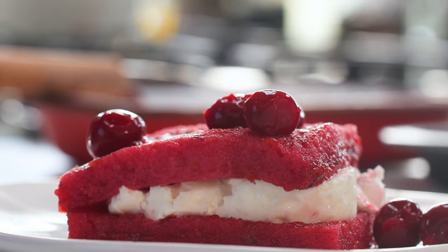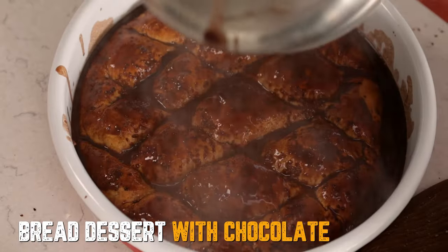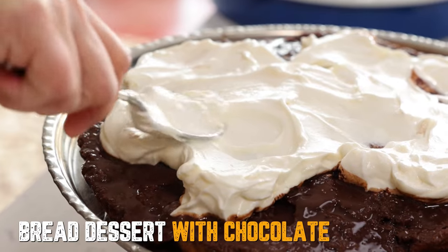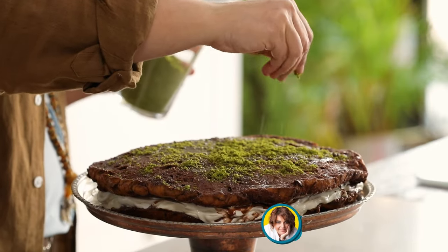For example, during Ramadan we have lots of ramazan pidesi — sometimes we don't use all of them, so you can use leftover breads to make this. You don't have to make it just with sour cherry; you can make it with strawberries, orange, maybe something with chocolate — play with it! If you do, please send us a photo. If you have something similar in your country, write it down below. Please like the video and subscribe if you haven't. Take care, bye bye!